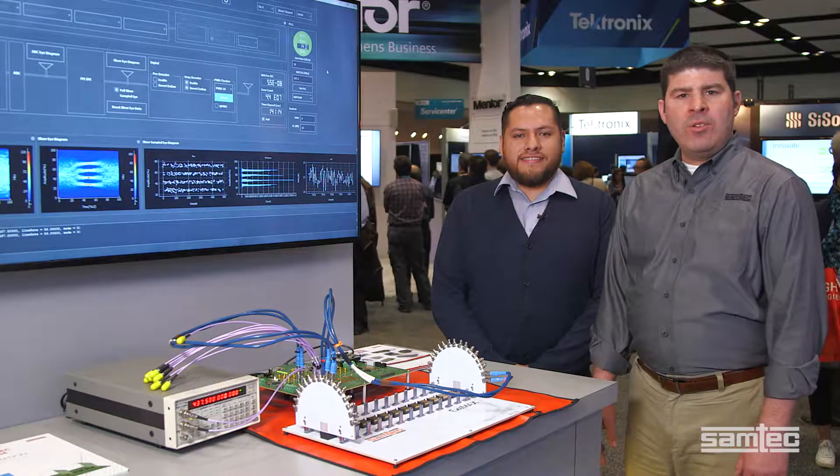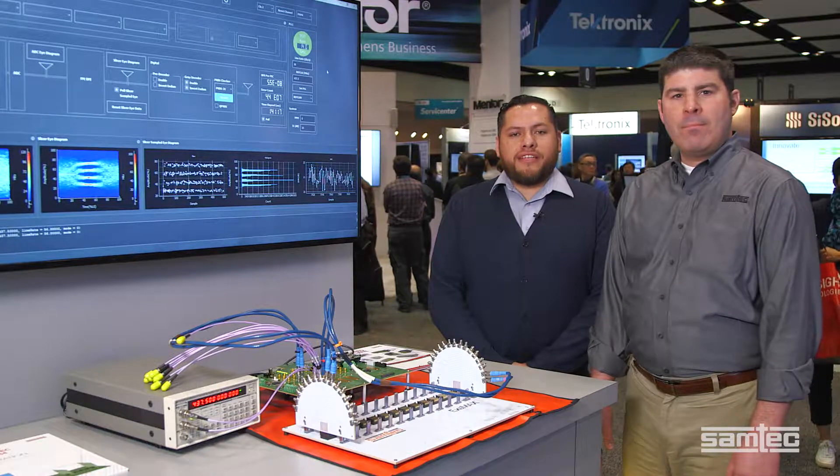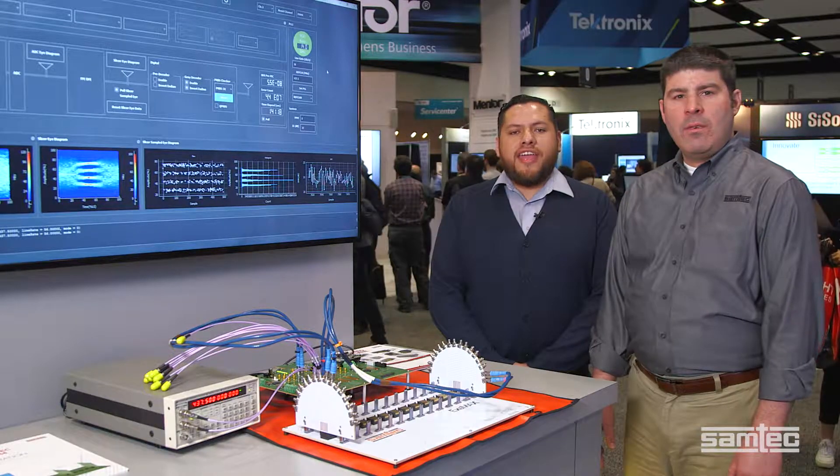I'm Matt Burns, Technical Marketing Manager for Samtec. Hi, I'm Ivan Madrigal. I'm an Applications Engineer at Xilinx.